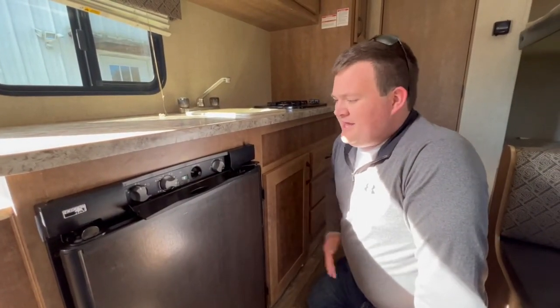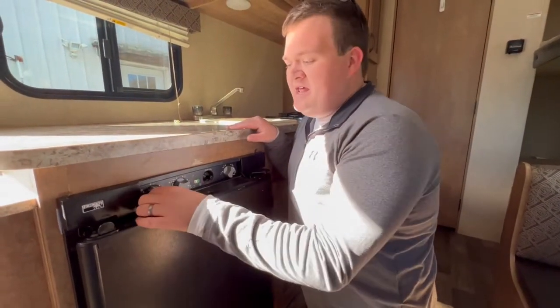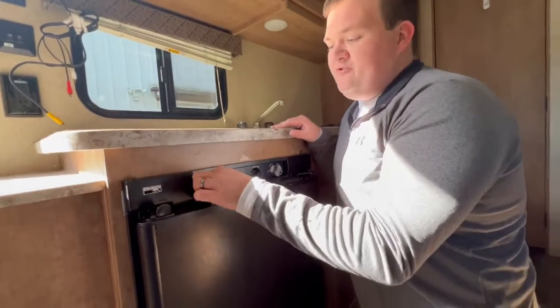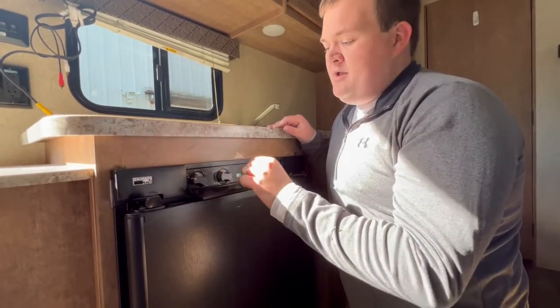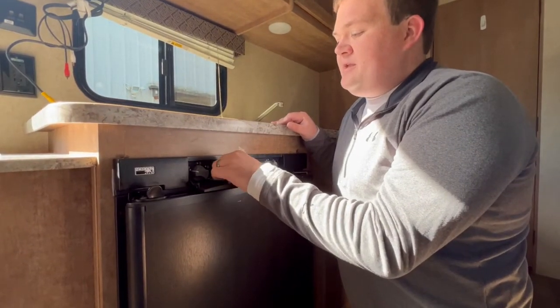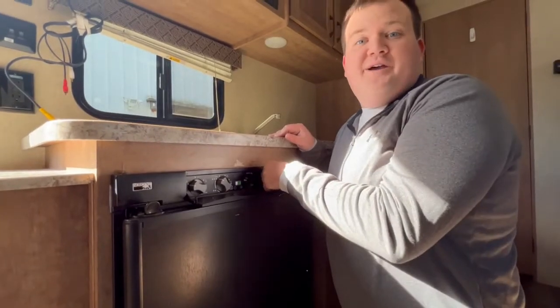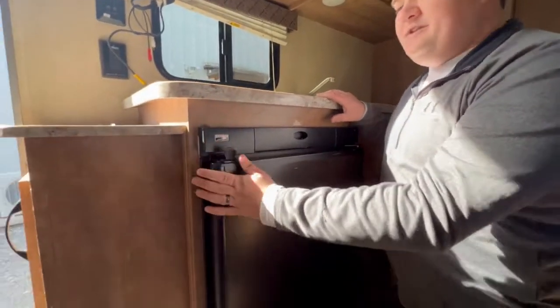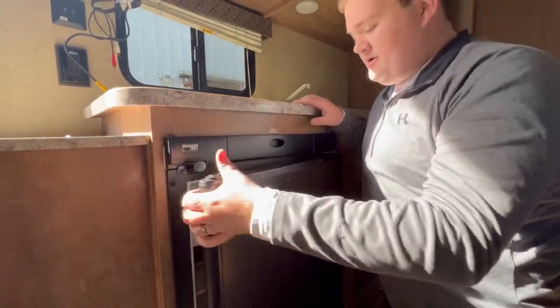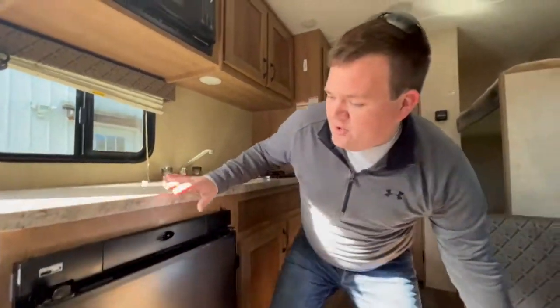When you pick up the camper, the refrigerator will already be lit and running on propane. If you go to a campsite and want to use electric, flip the knob to electric and set the cold setting near the coldest. To open the fridge, press the little button; to close, just press it shut. There's also a small freezer inside the refrigerator.